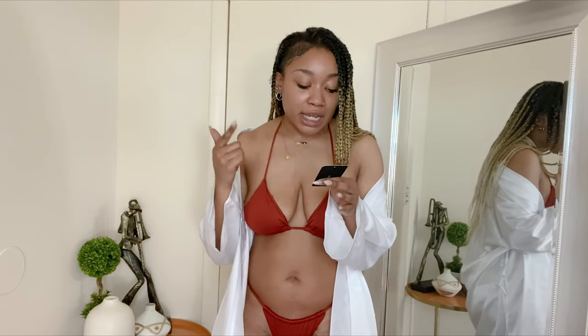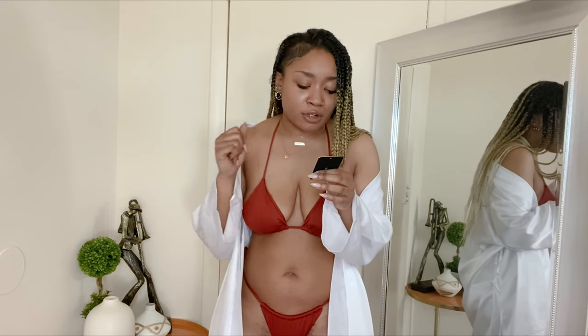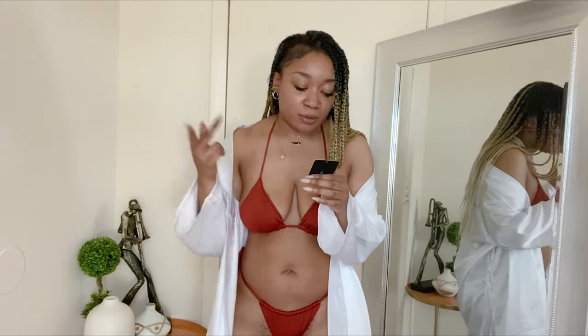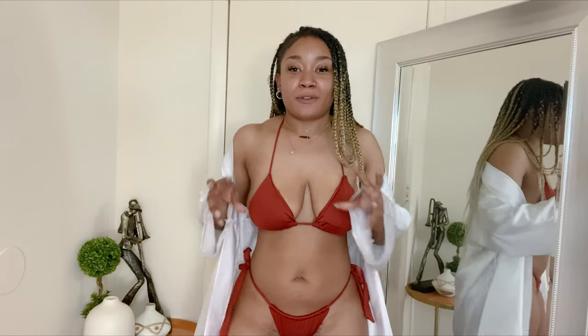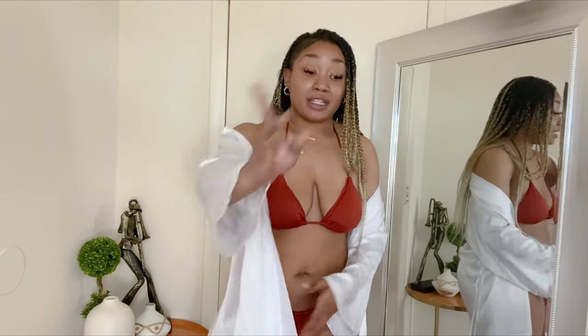Alright, so this is the first item. It is the Summer on the Coast two-piece swimsuit in the color rust, and I got it in a medium. Pretty sure I got all these in a medium. This is fire. This is very risky — not something I'm used to wearing, but you need a bikini wax, sis. You have to have a bikini wax because this thing...